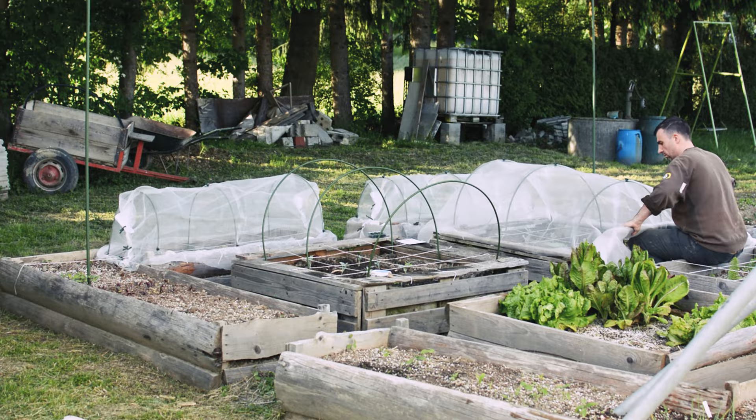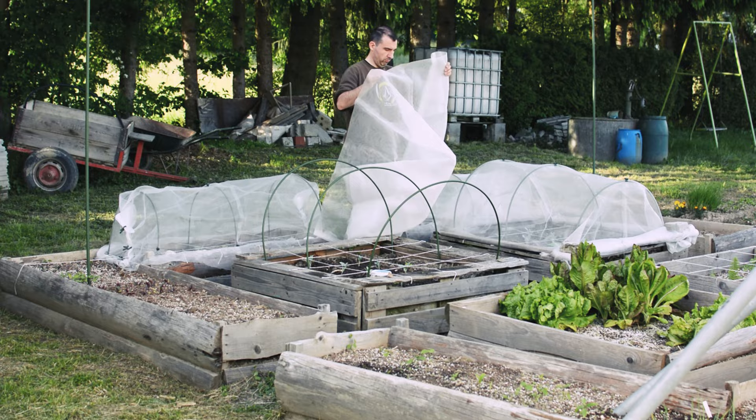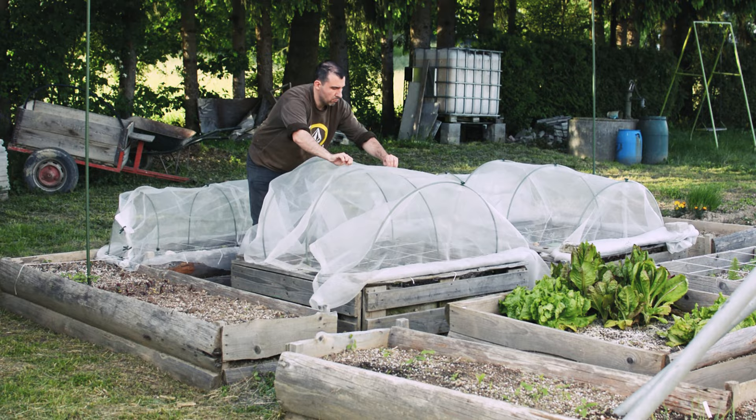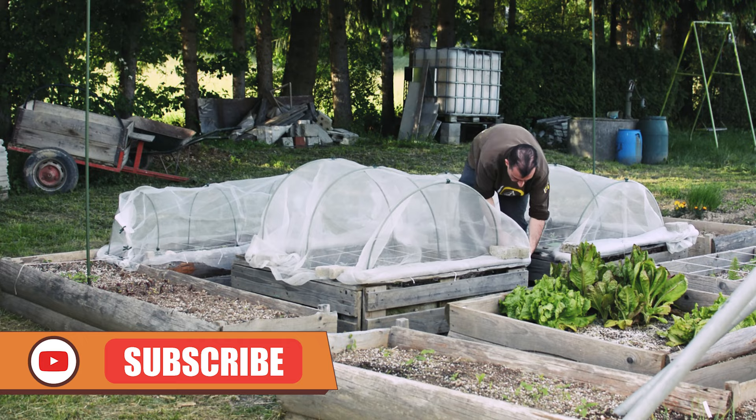Good neighbors for your brassica plants are broad beans, beans, peas, carrots, cucumbers, potatoes, beetroots, lettuce and spinach. But don't plant them next to onions, radishes or shallots. If you want to learn more about companion plant ideas, I have a video just for you — click the video that pops on the screen. If you liked this video, don't forget to like it and subscribe so you won't miss any other gardening tips and tricks. Happy gardening!